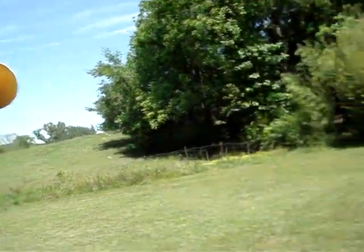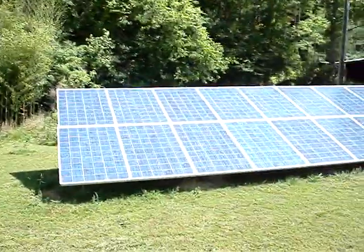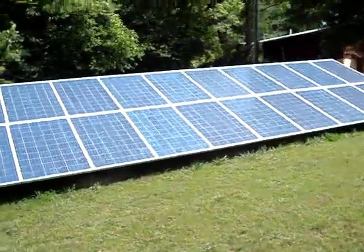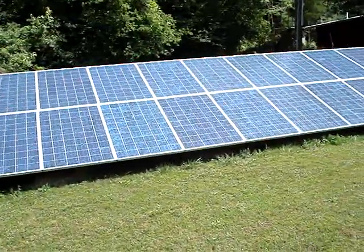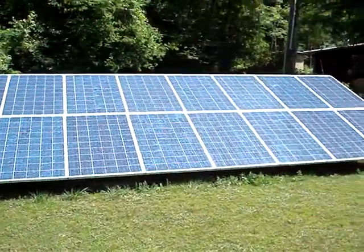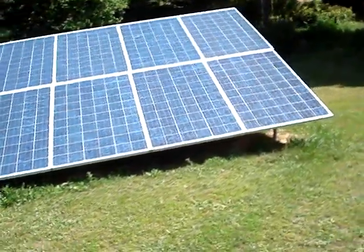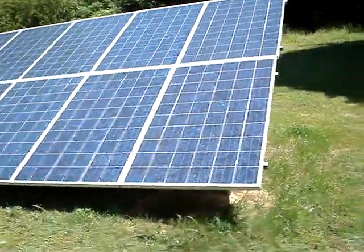Hi, I'm Doug and I'd like to show you my solar electric installation. This is 4.6 kilowatts of Canadian Solar panels. There are 20 230-watt panels, and I built the racking system for it and did the installation myself.